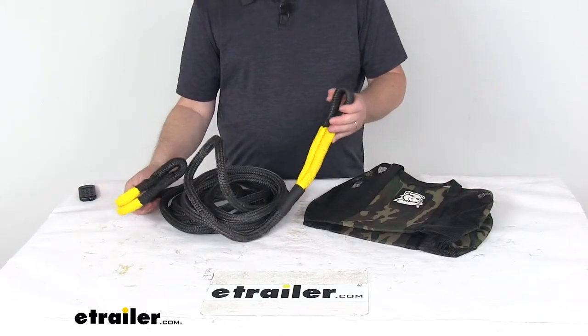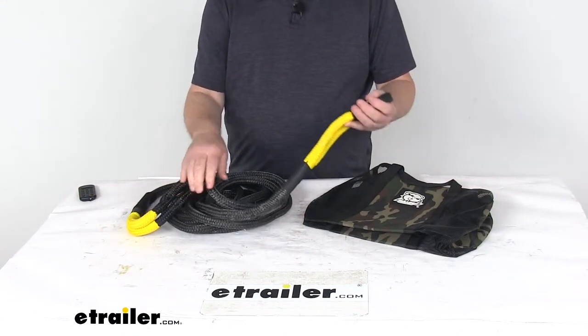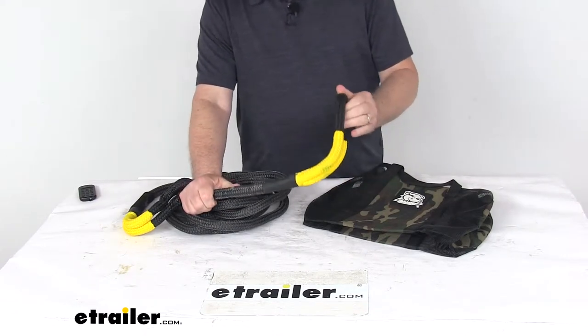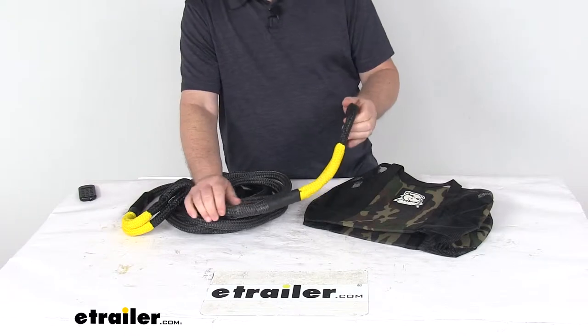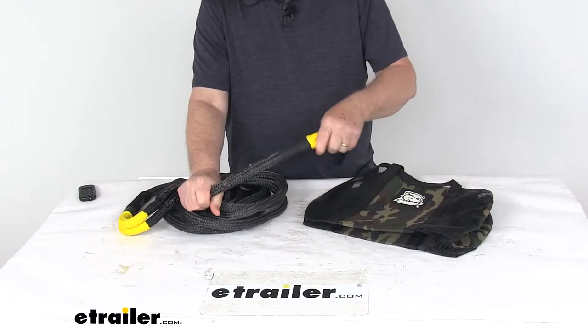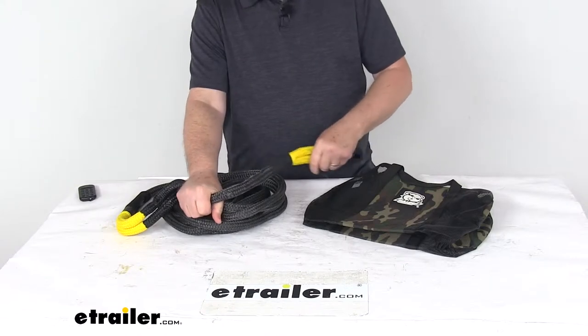Today we're going to take a look at the Bulldog Winch 5⅛ inch diameter by 20 foot long Big Dog Kinetic Recovery Rope. This has a 12,200 pound braking strength. This is a nice high strength nylon rope that will employ kinetic energy build up to recover your stuck vehicle.